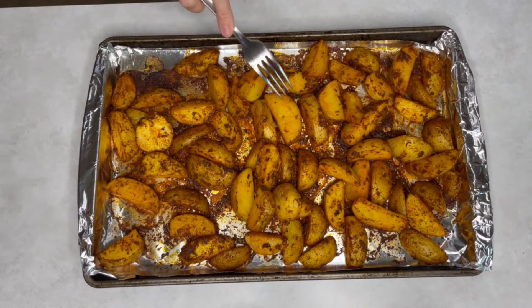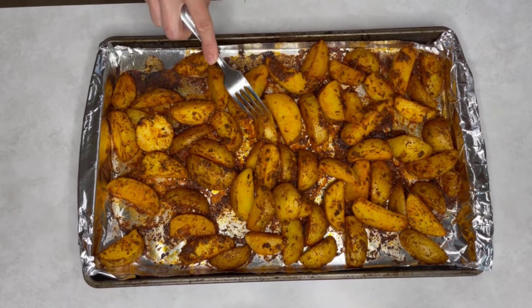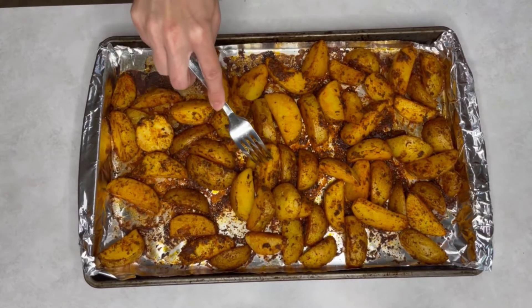Check your potatoes with a fork to see if they are ready. My potatoes are ready.